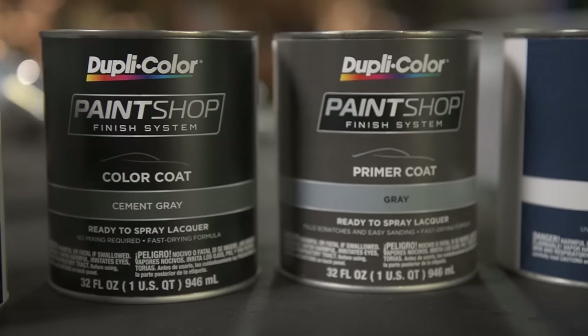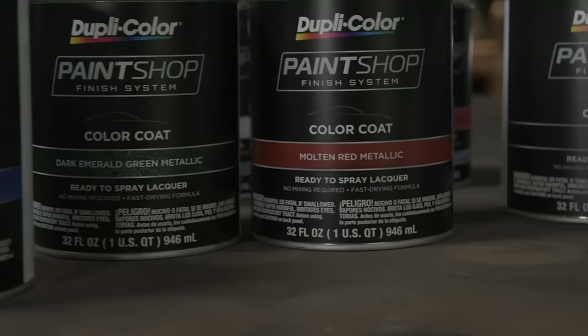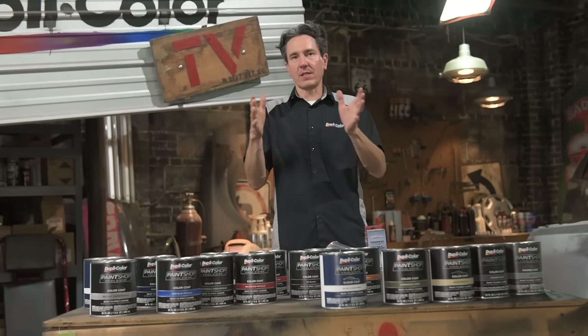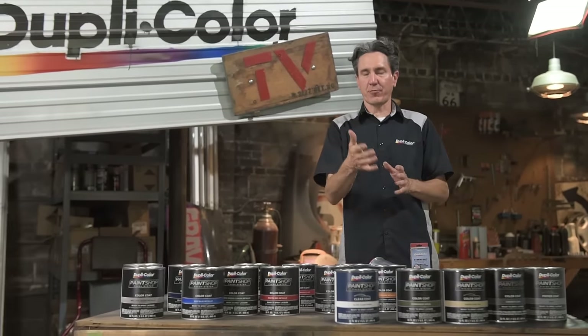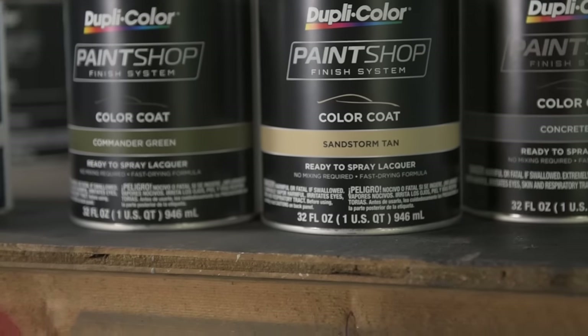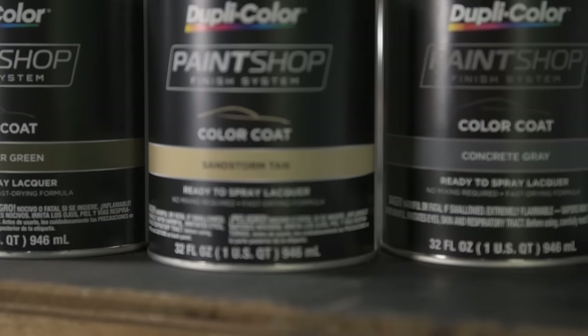The Paint Shop Finish System is complete with a primer, an assortment of colors, clears and finishes. Over the years we've added a large number of colors and most recently added three on-trend colors found on late model vehicles: Concrete Gray, Sandstorm Tan, and Commander Green.